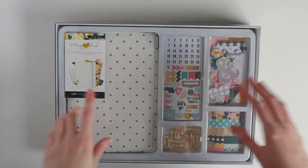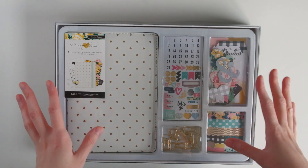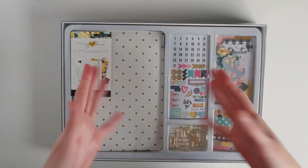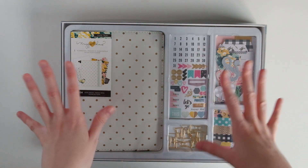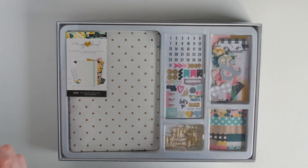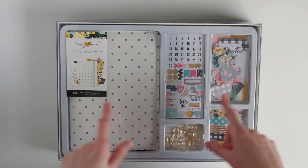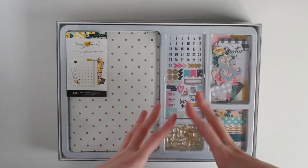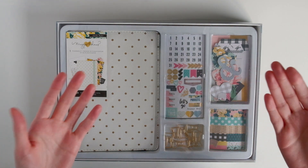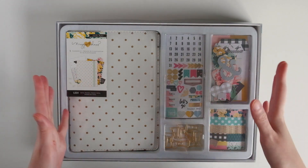I believe they were sold at Ross with a bunch of other Heidi Swapp planner kits. I don't really like doing these haul review type videos anymore, but since I couldn't find any information myself on this planner kit, and if you've been eyeing it on eBay or Etsy or wherever people resell things, I just wanted to come on and show you what's in it.